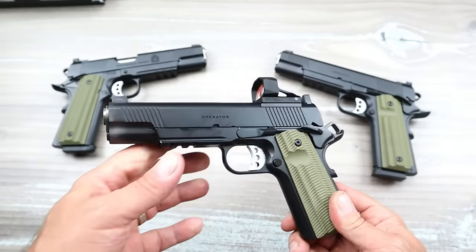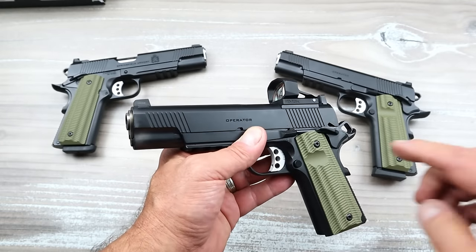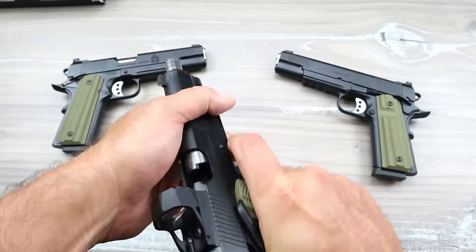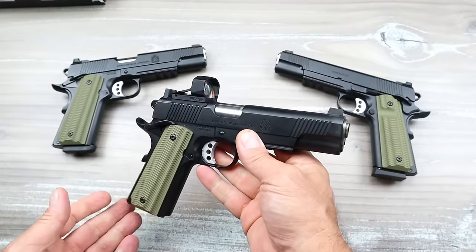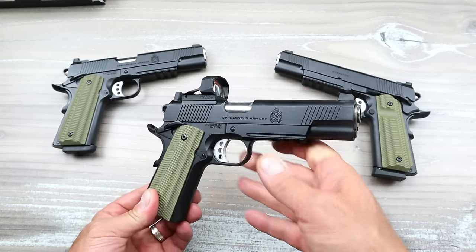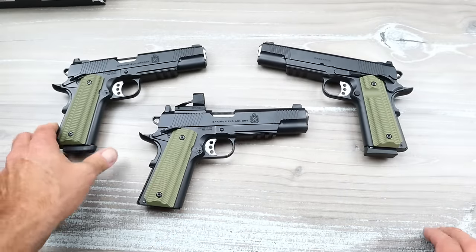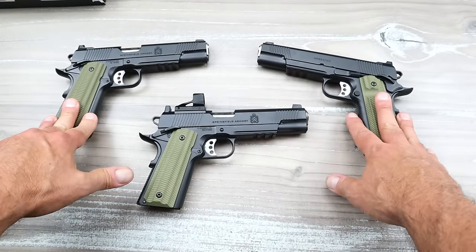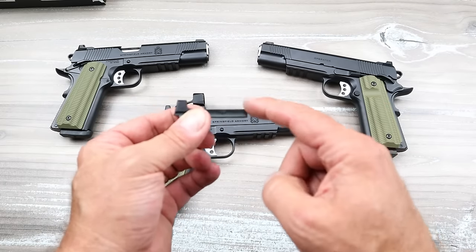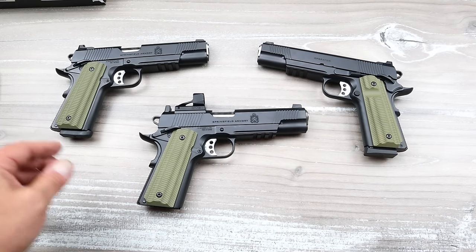When you purchase the pistol, you'll get a card or a code that allows you to go to the Springfield store and pick up the optic plate that you want. There are optic plates made by Agency Arms to suit your desired optic. Whether you prefer optics or iron sights is up to the user — if you don't want to use optics, you keep the cover plate on and basically have the same gun. If you decide you don't want optics, just put the cover plate back on. It offers many more options for your handgun.